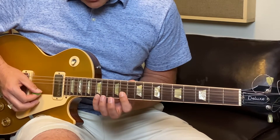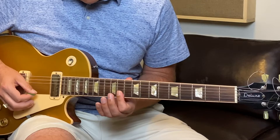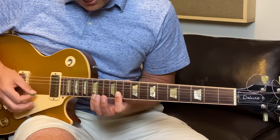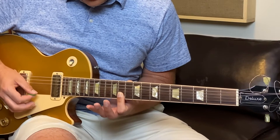And you're just pulling off the string with your pinky — just like that. One more time, nice and slow. Then we're going to check out the chords, because that's the really cool part that really helps give the riff a nice lift.